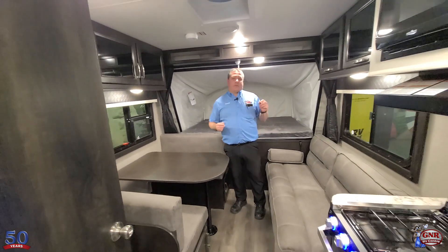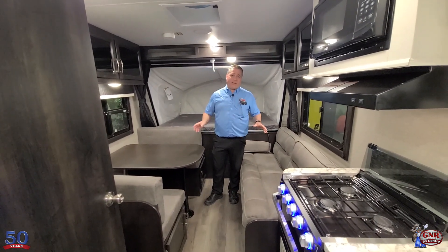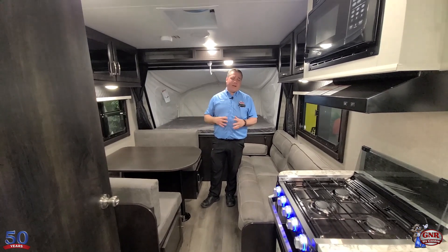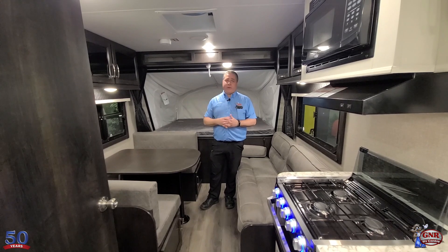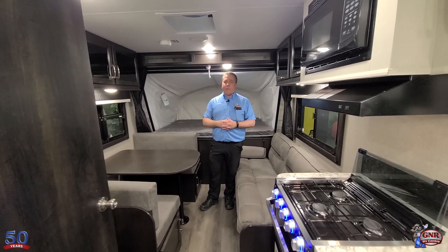The hot water tank on this is gas and electric — not just gas. No pilot lights to light. Same with the fridge — gas and electric, no pilot lights. You set it and forget it. Even the furnace — no pilot lights. You just set the thermostat where you need it and it will maintain that temperature.